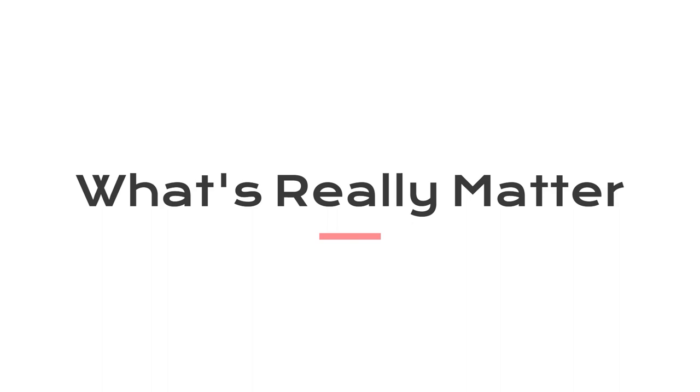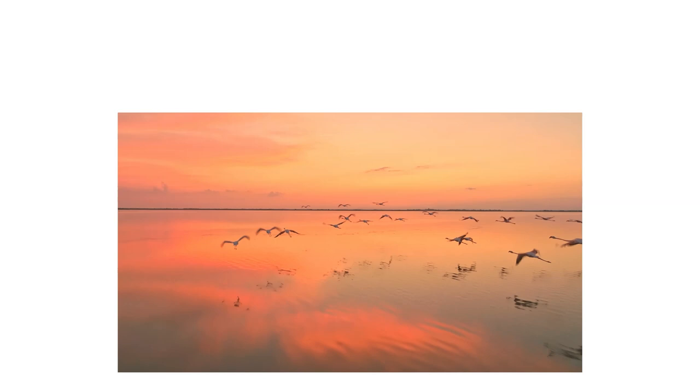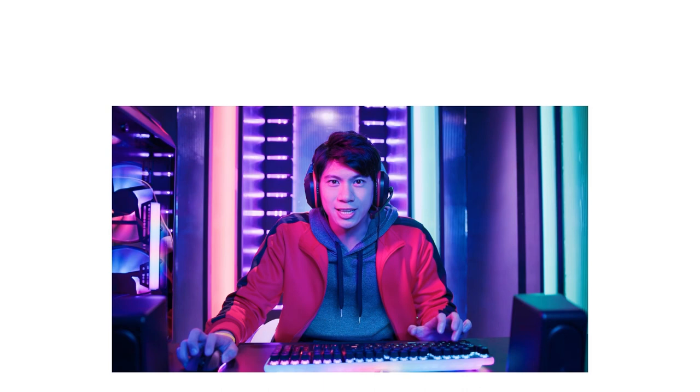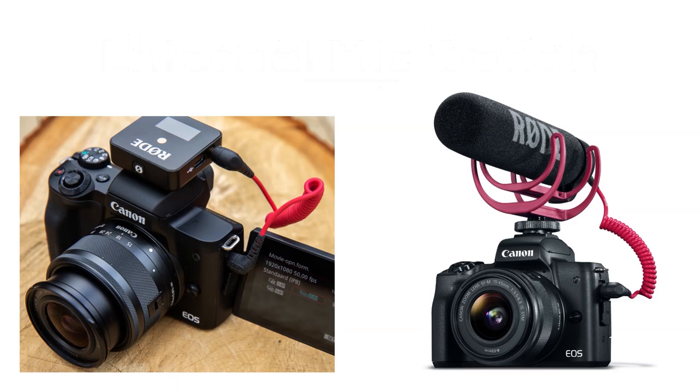Now, let's dive into why the Canon M50 is often dubbed a vlogger's dream. It can shoot 4K video at 30 frames per second and full HD at 60 frames per second, delivering smooth and crisp footage. The dual-pixel CMOS AF works seamlessly in video mode, ensuring your face or subject remains in focus. What's more, this camera has a built-in microphone input, making it easy to enhance your audio quality with an external microphone — a game-changer for vloggers who want professional-sounding audio.